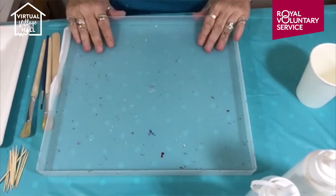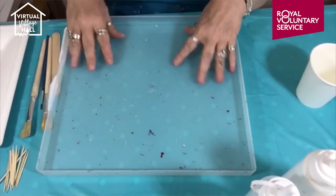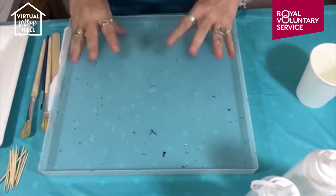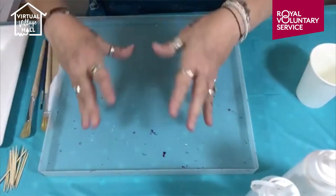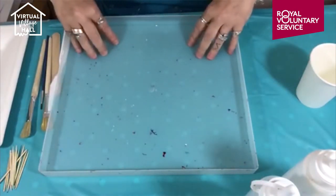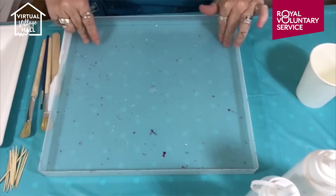You also need a tray of some sort for each piece that you do. I use these 12x12 scrapbook storage trays. They're perfect because they resist the paint when it's dry, so it creates a skin. Everything that's poured off around your paint pour creates a skin when it's dry and you can reuse that, which I'll show you right at the very end.